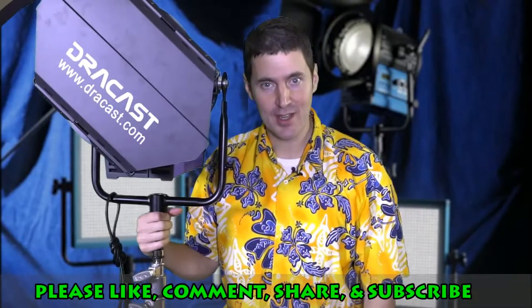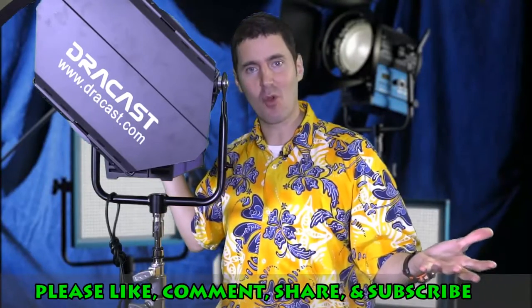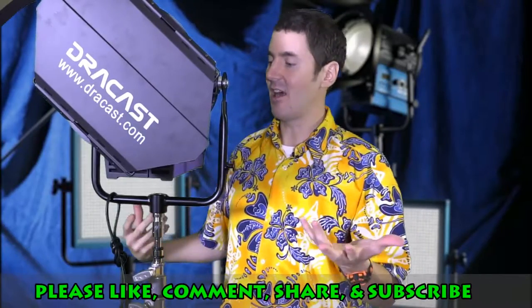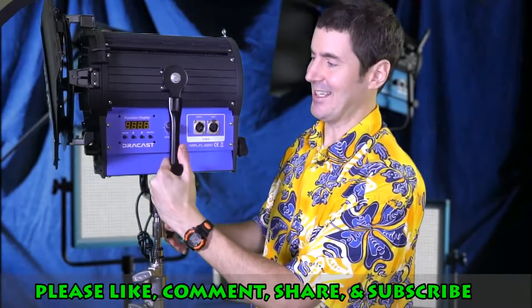Hello guys, it is T-Bone Pearson here with some more film stuff — lots of fun film stuff. We bought a lot of film things for our short, and this is the thing I love most out of everything. So this is a Dracast Fresnel LED light.